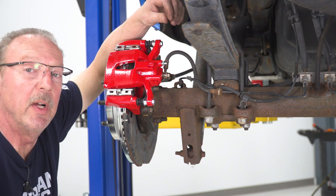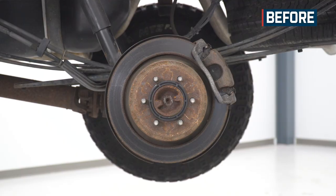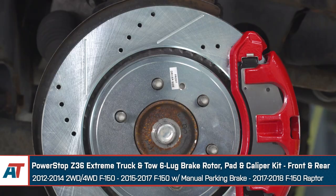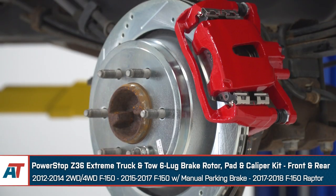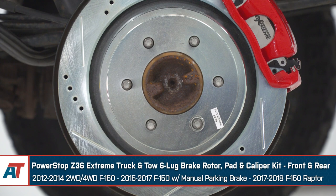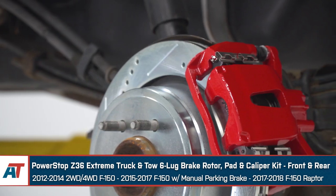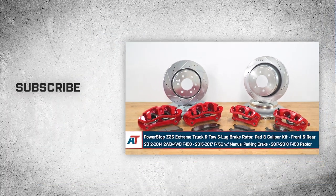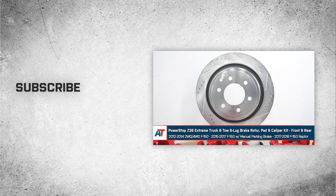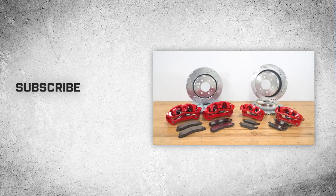Once you've got all the air bled out of the system, you're good to go and can follow the manufacturer's recommendations for breaking in the brakes. That wraps up our review and install of the Power Stop Z36 Extreme Truck and Tow 6-Lug Brake Rotor, Pad, and Caliper Kit for the front and rear on the 2012–2014 two-wheel drive and four-wheel drive F-150, the 2015–2017 F-150 with manual parking brake, and the 2017–2018 F-150 Raptor. For all things F-150, keep it right here at americantrucks.com.